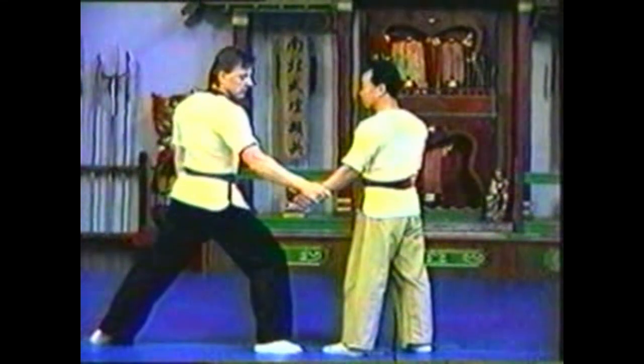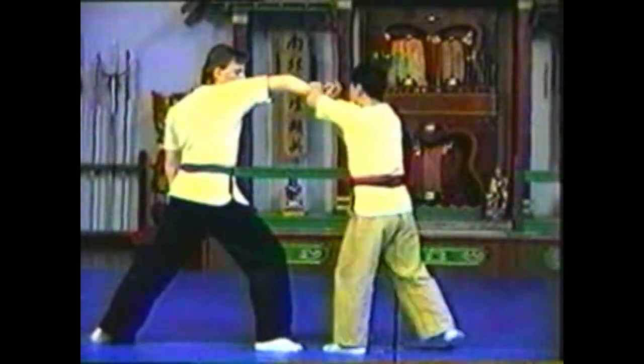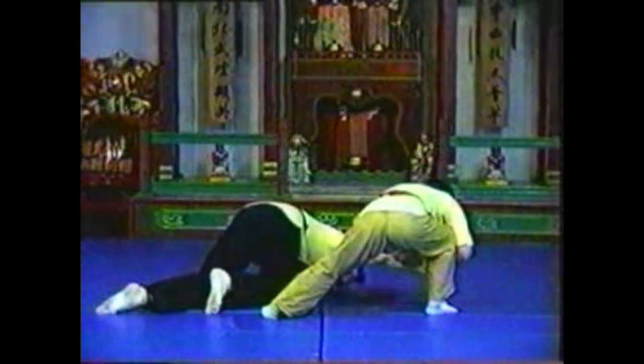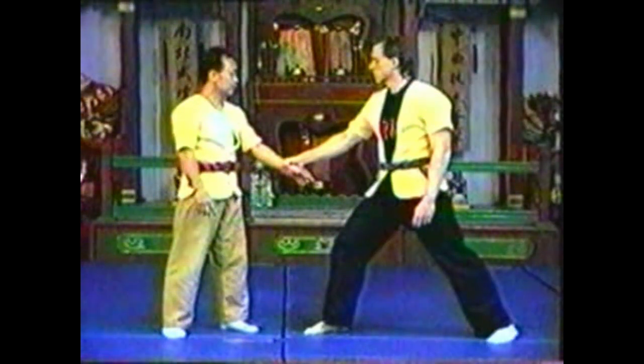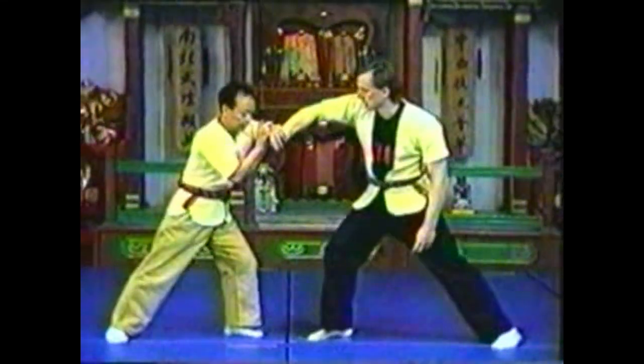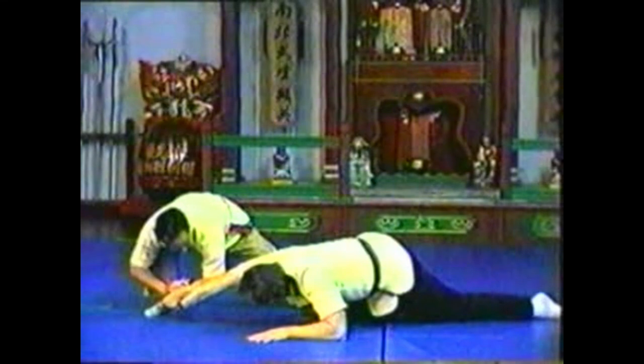If your opponent is leaning slightly forward, pull back with your forearm as you press his fingers back. Lock his wrist between your hand and forearm. Just as you step forward to push forward, step back to pull back. In each of these counters, press on your opponent's fingers back as if to make them touch his forearm over your wrist. You can add leverage by pressing your elbow into his.